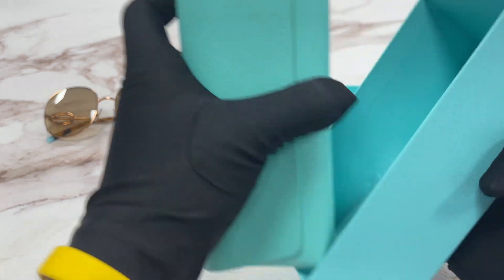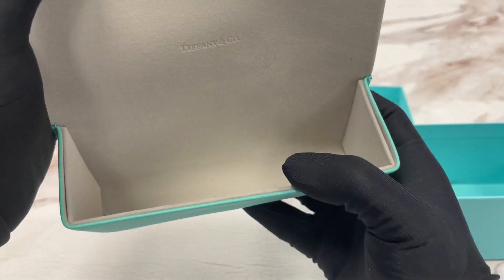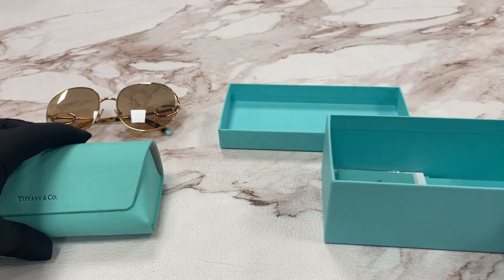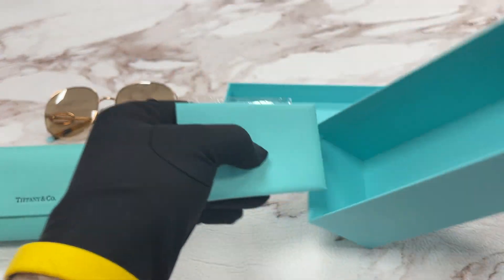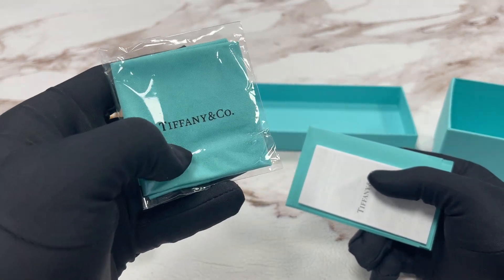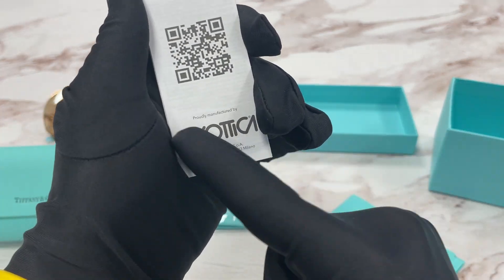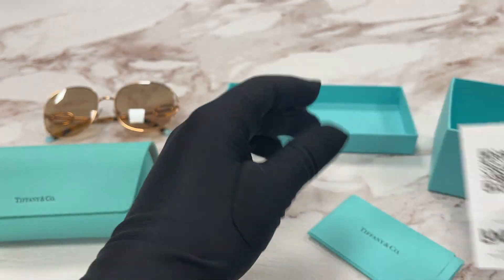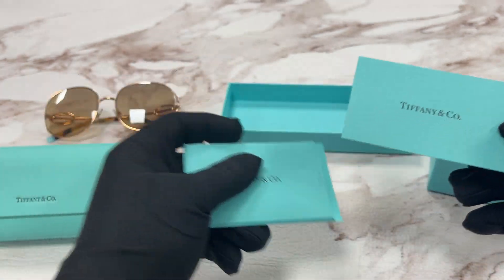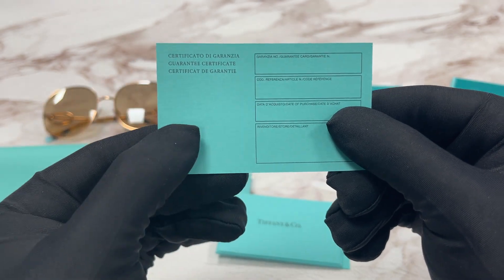Inside the gift box we have the Tiffany & Co case, a Tiffany & Co microfiber cleaning cloth with a logo on it in black, a Luxottica manufacturer booklet, and a Tiffany & Co guarantee certificate.